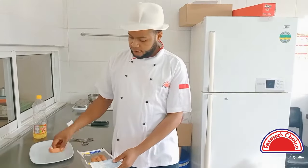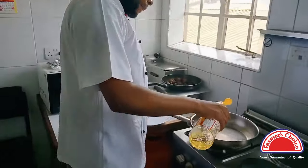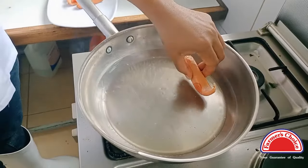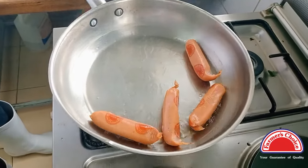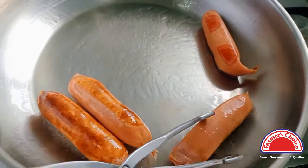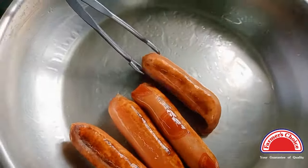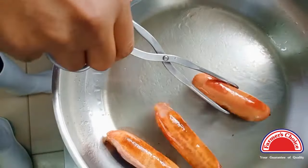Last but not least, we're going to fry our smokies, so you can see how they look after utilizing a different cooking method. You need to get a pan, get it nice and hot, add a bit of oil — not too much, about two tablespoons — and then add your smokies one by one. After three to four minutes, once they have evenly browned, you can take them out and set them aside.